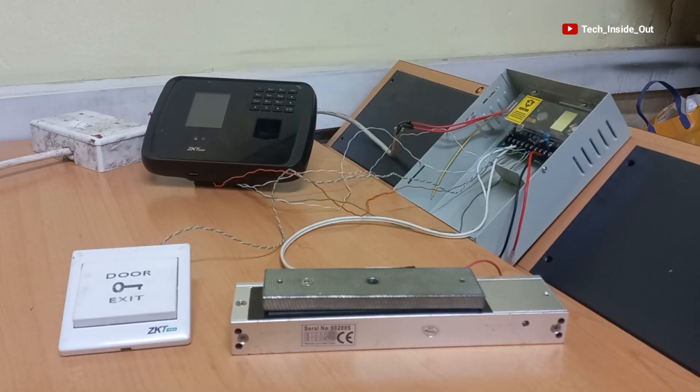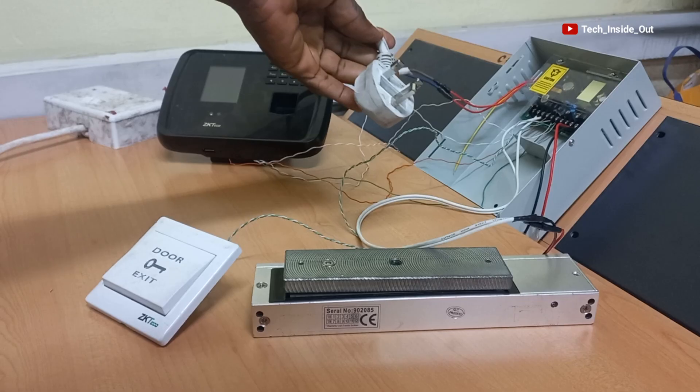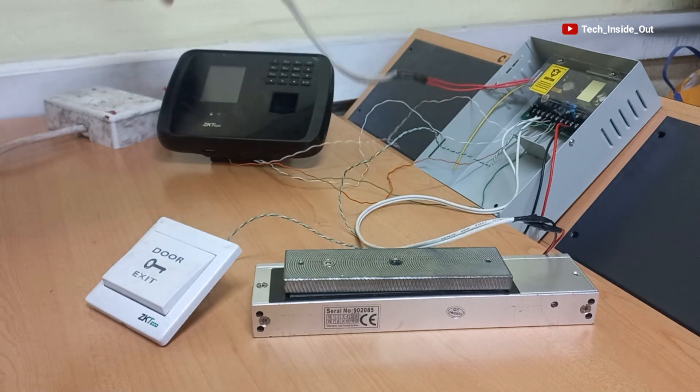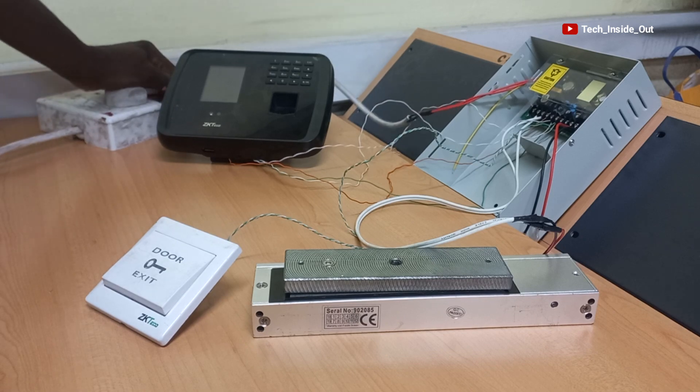This means that all our connections are done. I have my power supply plug here, so I will plug it up to my power source and turn it on.